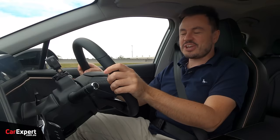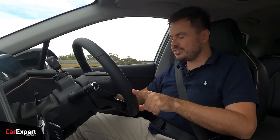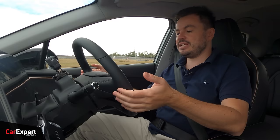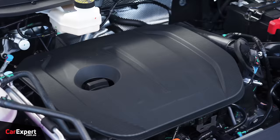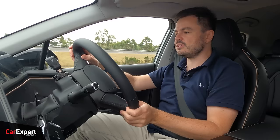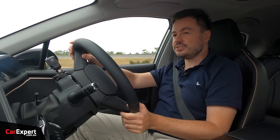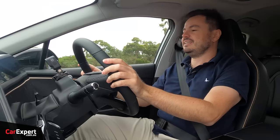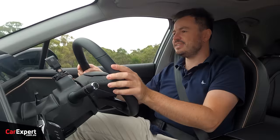We've hit the road in the Omoda 5. Powering it is a 1.5-litre turbocharged four-cylinder petrol engine mated to a continuously variable transmission with no paddle shifters. It produces 115 kilowatts of power and 230 newton metres of torque. It doesn't sound like much, but the car weighs around 1,300–1,400 kilos, so it doesn't feel slow at all. It actually pushes you back into the seat nicely, and 230 Nm with a turbo engine is more than enough to get things moving.